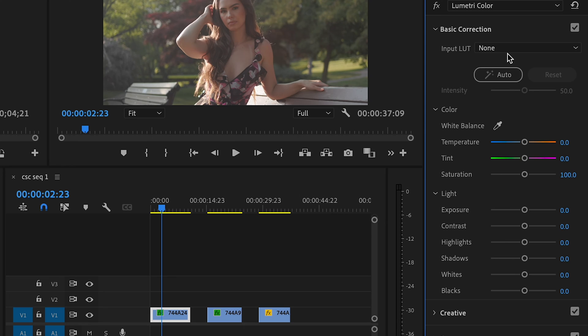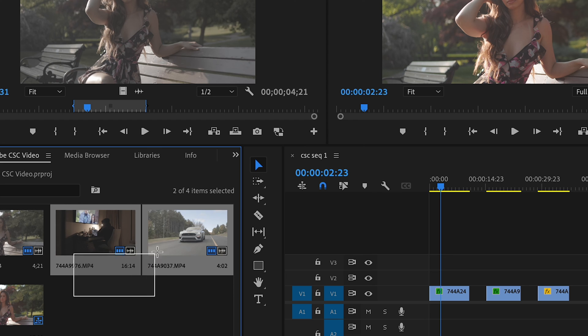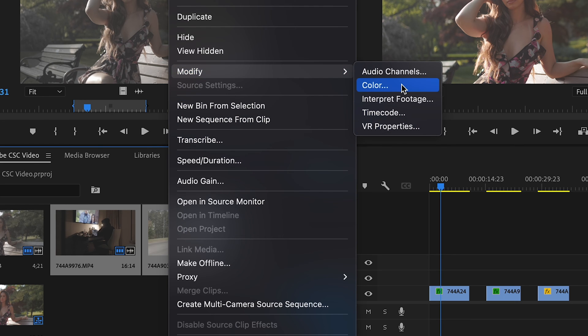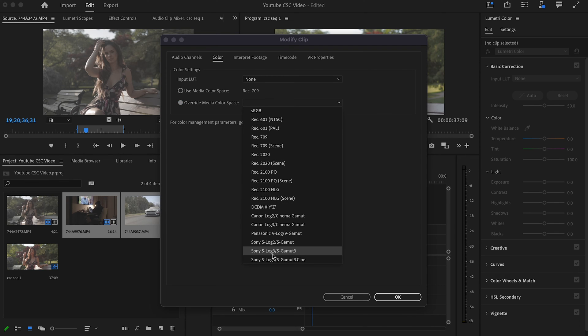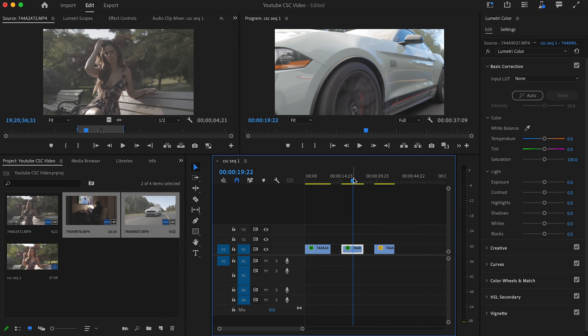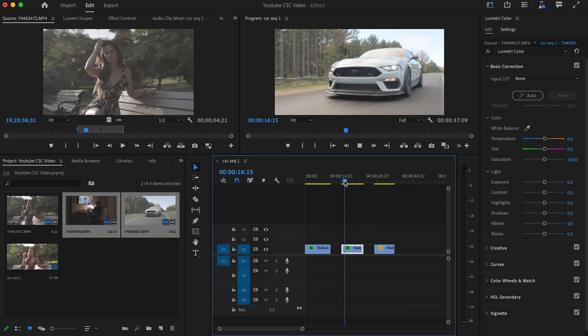Another great benefit of using this method is you can apply it to all your clips in your project panel at one time. You don't have to go to the Input LUT field, browse for a LUT file, and apply it one by one. Just highlight all your clips, right-click, Modify > Color, Override Media Color Space, same steps — Canon Log 3, OK — and they've all been converted to Rec 709.